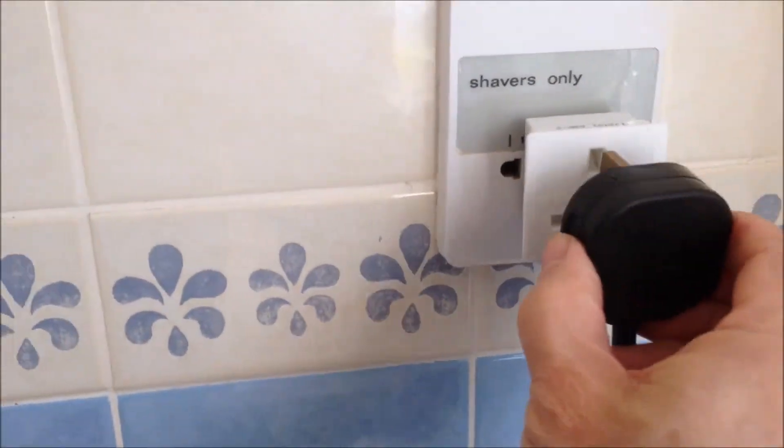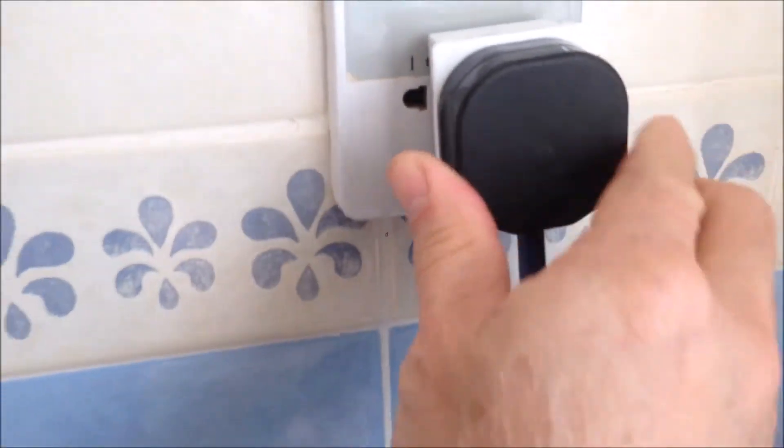a 2-leg to 3-prong adapter, and then I plug in an extension cord like this. So we have this adapter plugged in, and we have this extension plug plugged in, and not hanging in a range like this.